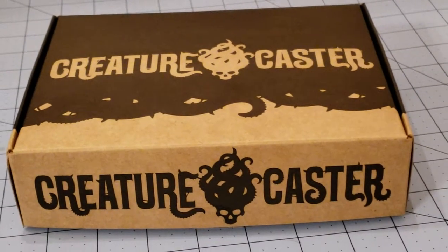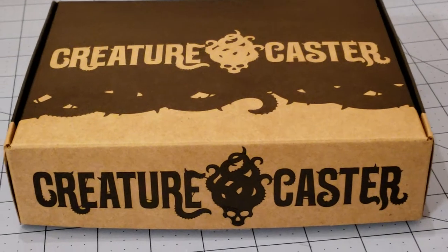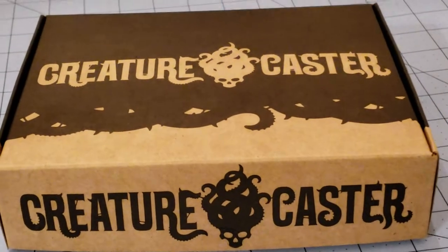Hello everybody. Highlord Tamburlaine with today's Obscurity and Miniature, which comes to us from Creaturecaster out of Canada.